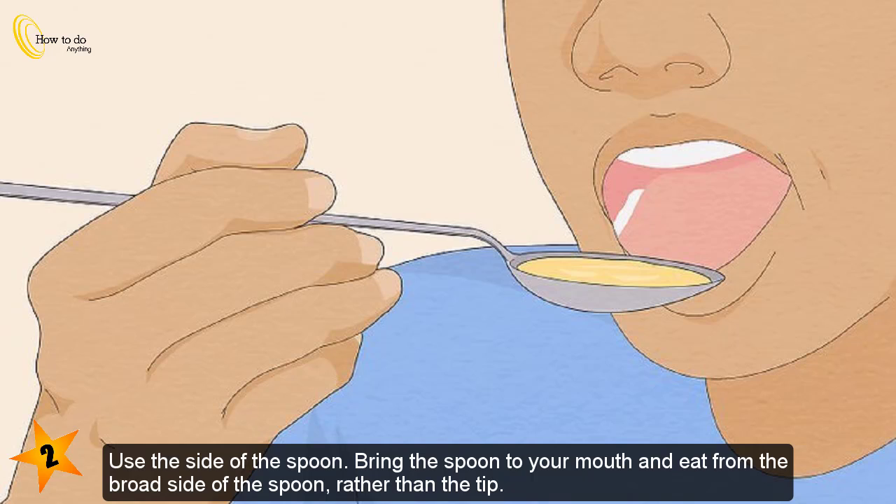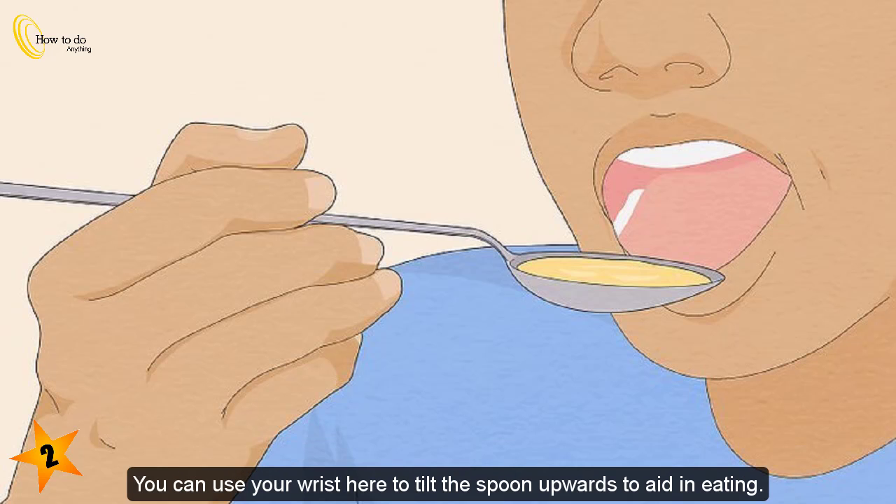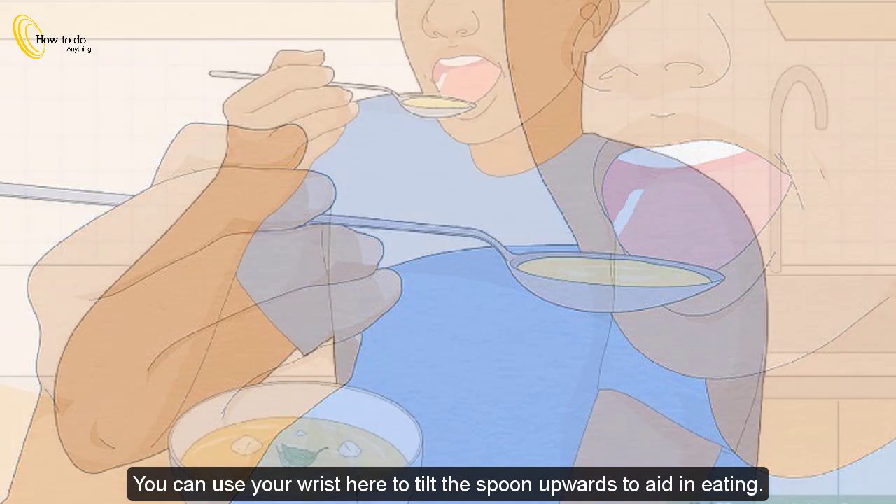Use the side of the spoon. Bring the spoon to your mouth and eat from the broad side of the spoon rather than the tip. You can use your wrist to tilt the spoon upwards to aid in eating.